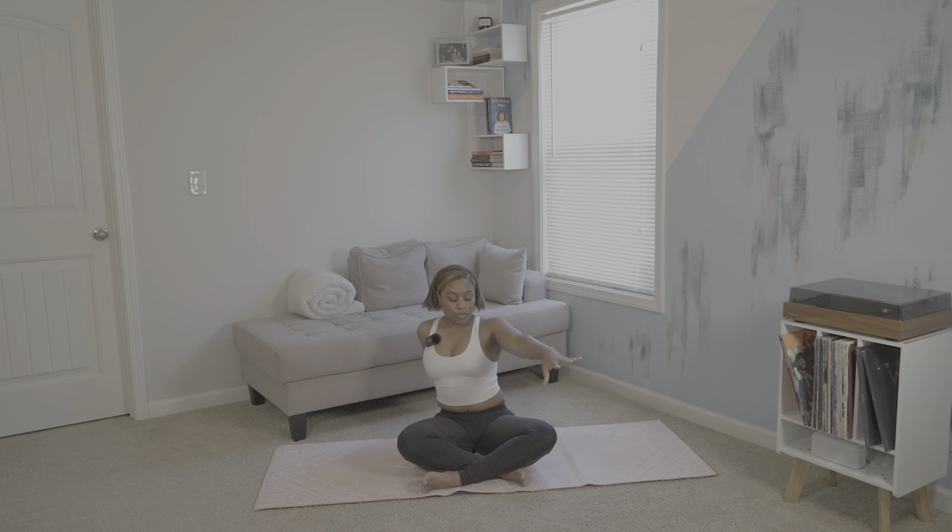We'll then go to the opposite side, taking our right hand on the outside of our left knee, and then taking our left hand and placing it behind us, elongating our spine, and then looking backwards. We'll hold here for five more breaths, then release.